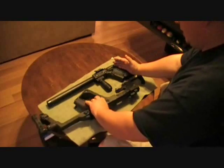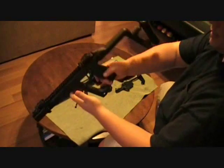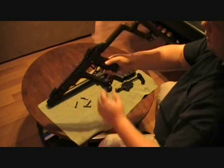This is a polymer frame. This is the upper.